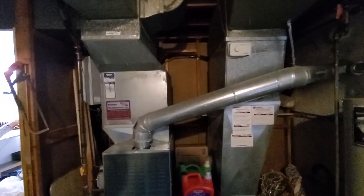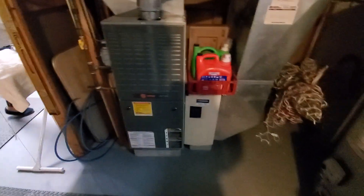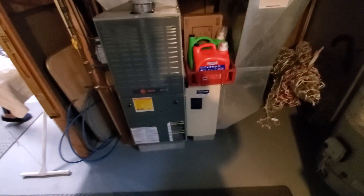We have a newer humidifier that's going to stay — it has a good water valve. We're looking at the buy-one-get-one deal, and if we do decide to do the furnace, we are going to switch to a media cabinet as well.